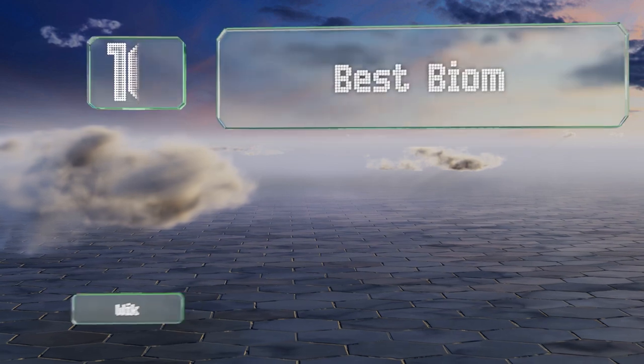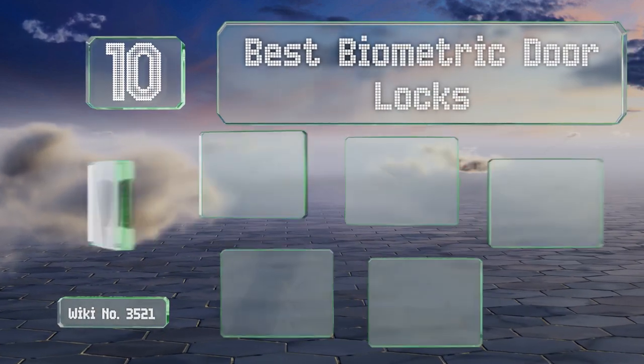EasyVid presents the 10 best biometric door locks. Let's get started with the list.